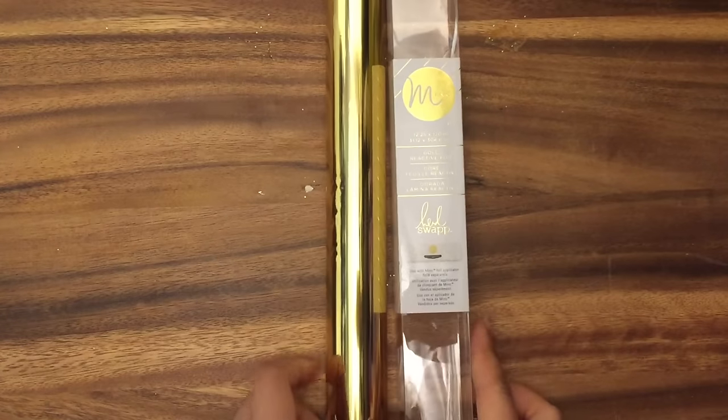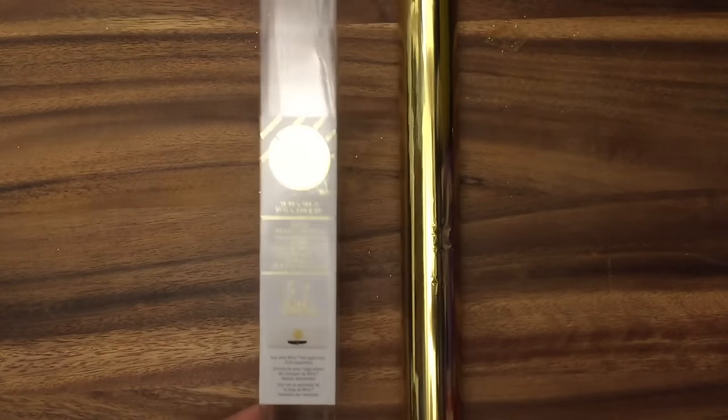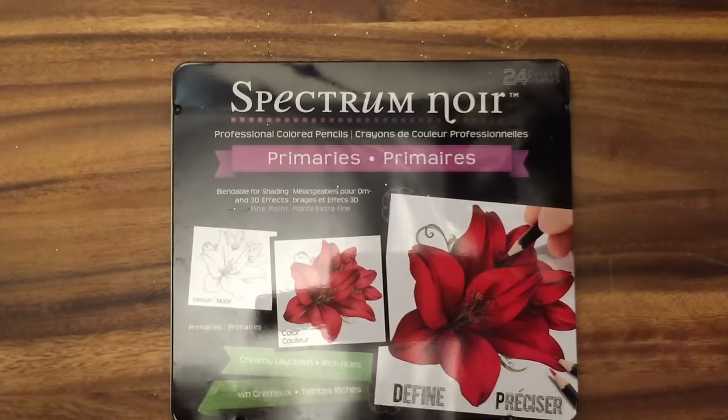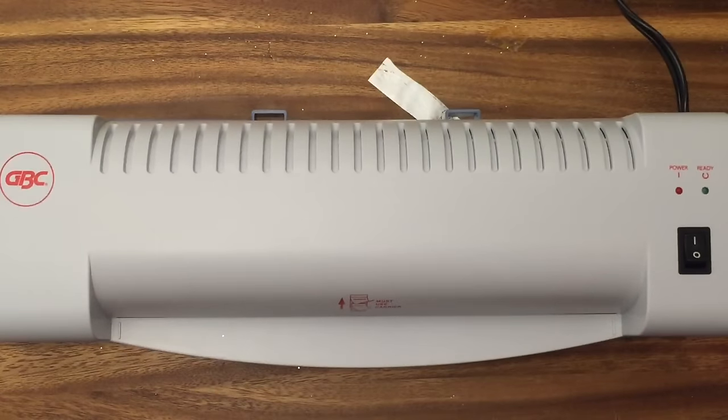For this tutorial you will need reactive gold foil — I took it out of the container but you can find this on consumercrafts.com in multiple colors. You'll also need color pencils, markers, or crayons — I love these color pencils, they work really well. You'll need a laminating machine; I have an older one, but I highly recommend the Mink system on consumercrafts.com because your foil will look very pretty. If you're using a laminating machine and not the Mink, you'll want to use parchment paper.